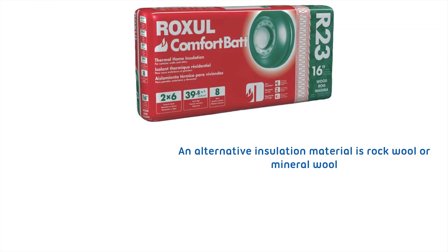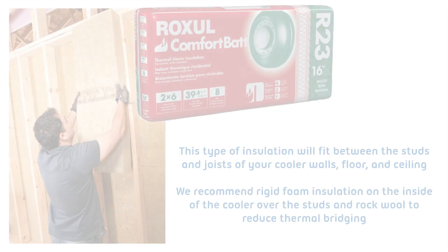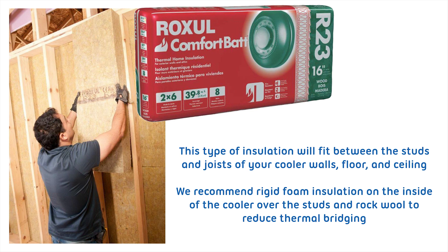An alternative insulation material is rock wool or mineral wool. This type of insulation will fit between the studs and joists of your cooler walls, floor, and ceiling. We recommend rigid foam insulation on the inside of the cooler over the studs and rock wool to reduce thermal bridging.